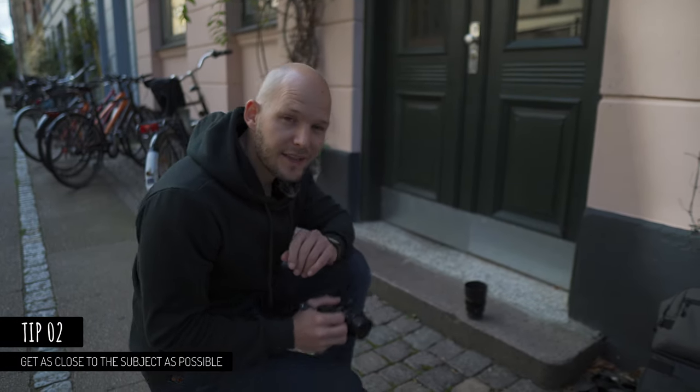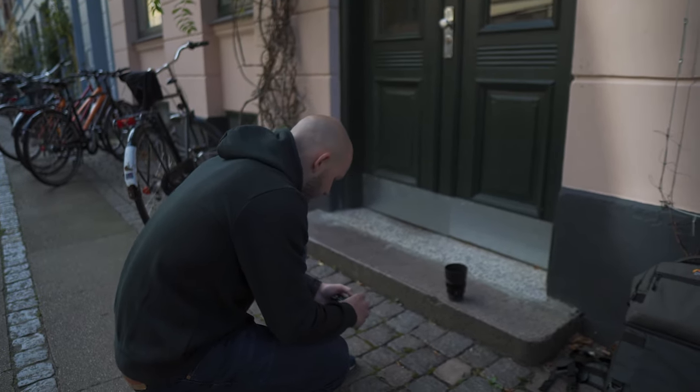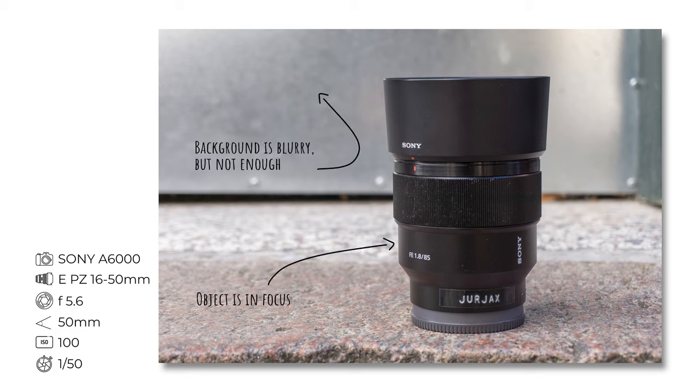Thing number two: get as close as you can to the object. Right now this would be really far, but I'm going to get really, really close to the subject by zooming into the maximum. If I take the photo then the background should be blurry, but unfortunately that is not enough.